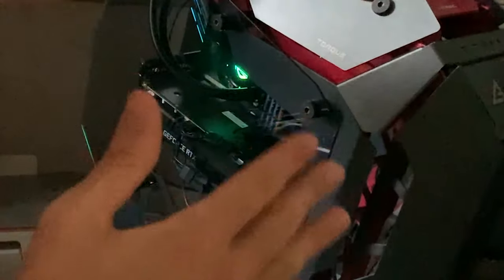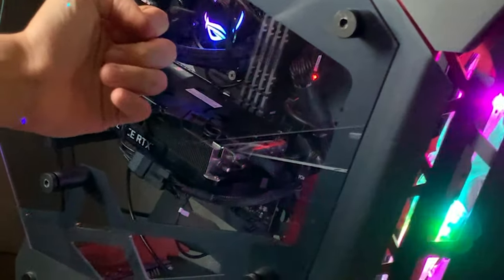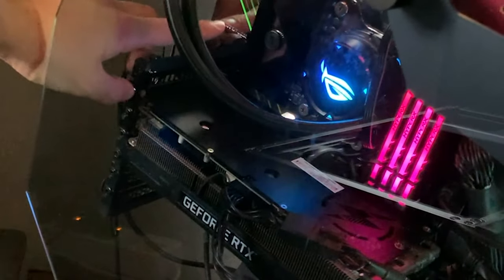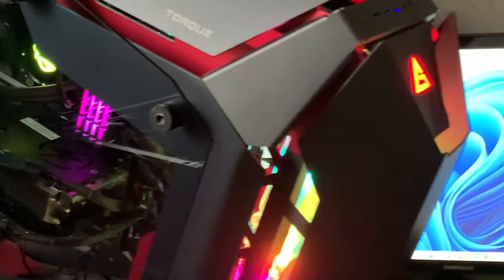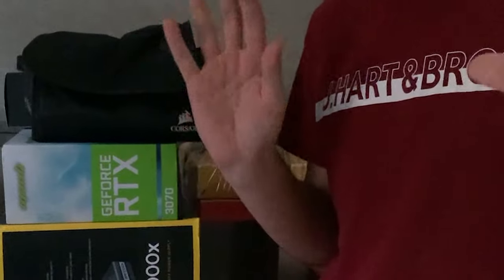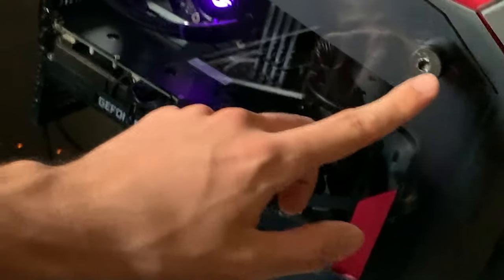Here we are with the Antec Torque case. It has a Ryzen 5 5600X, a 3070 from Manli, 32GB of HyperX memory, some pretty ugly RGB fans on the front, a 1000-watt 80 Plus Gold power supply, and a ROG Crosshair 8 motherboard with a little stats screen. It also has a very good AIO cooler from ASUS ROG. I paid 900 euros for it and they gave me the boxes for everything. The case alone is like 400 euros.